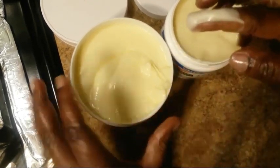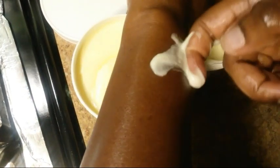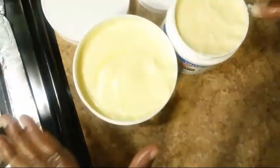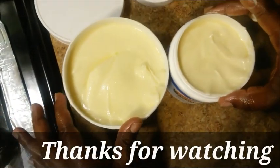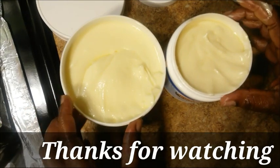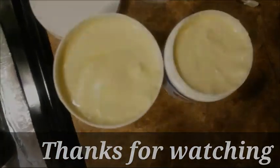Let me show you guys how smooth and easy this can rub on your skin. See how smooth that is. So this is my easy recipe. I hope this helps. Thanks for watching and I will see you on my next video. Thank you.